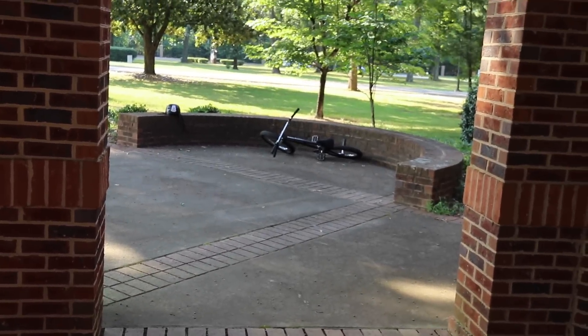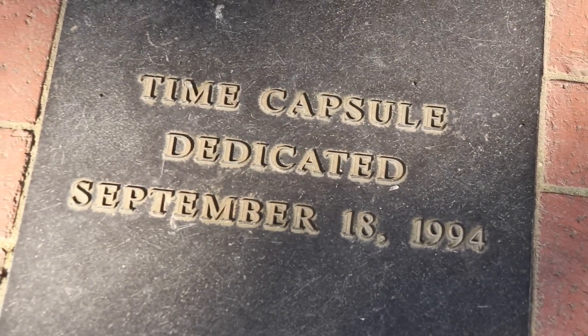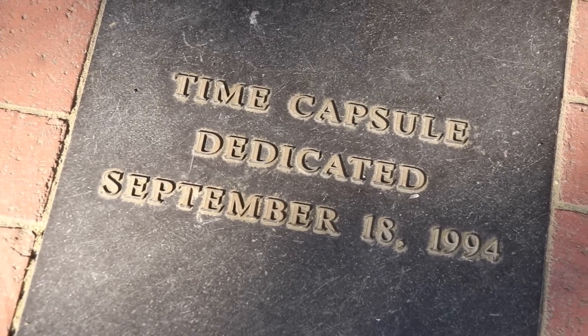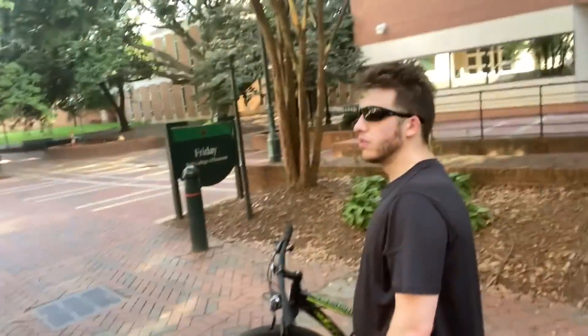You guys want to see something way cooler than this stupid curve wall ride? There's a freaking time capsule right here. September 18th, '94. 26 years old. Just met up with my bro Big Tay — he's got the mountain bike though, no skateboard. We're just on a cruise through the campus by his house. Look what we have here — another curve wall ride, but this time I'm gonna do an instant redemption.